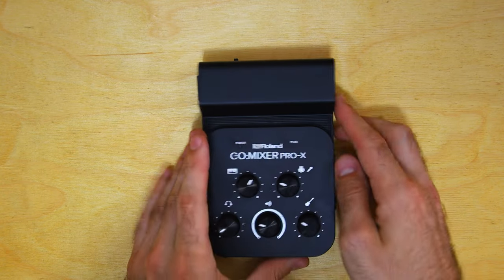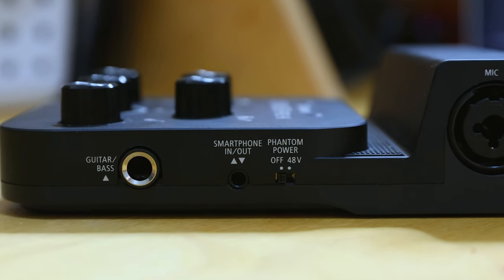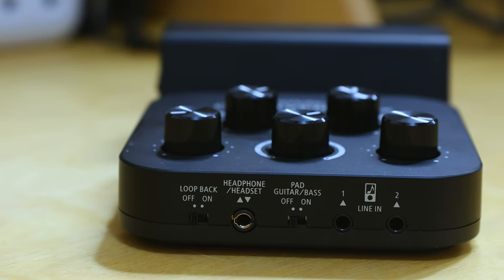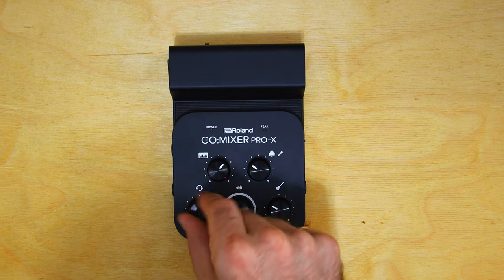Let's take a look at the inputs. There is a mic input right here, which is controlled by this knob. You could use mics that require phantom power — the switch for that is right here. It's also worth mentioning that the headphone/headset input right here takes a microphone from a TRRS jack — that being your standard built-in mic on consumer headphones, like the Apple ones.